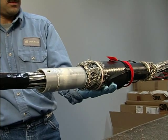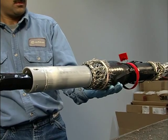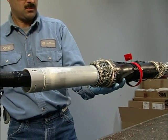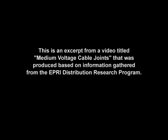You can see the joint body shrinking as the tube ejects.